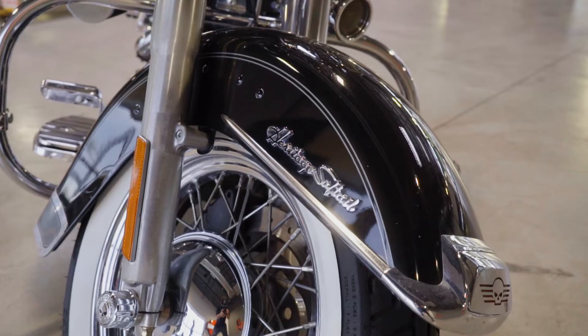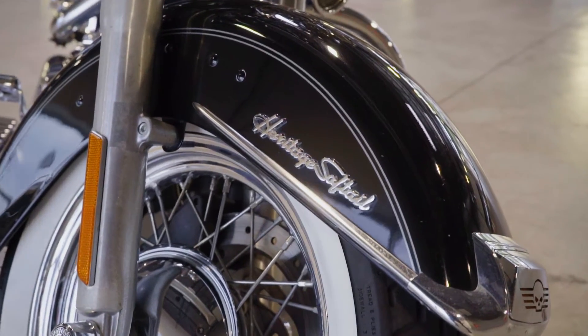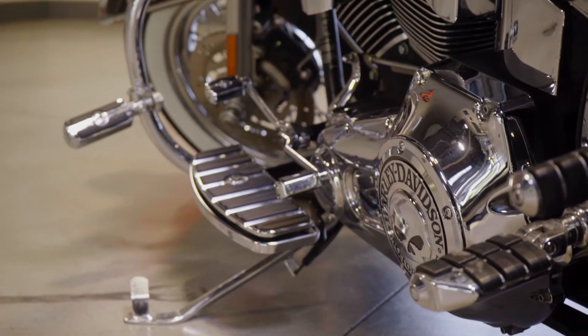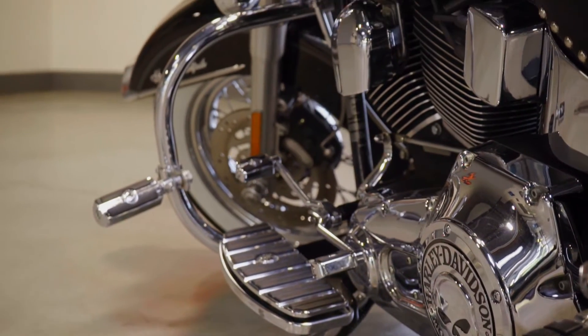Above all else, I've taken this bike to the Las Vegas Harley-Davidson and they did a full service on it to make sure it was road ready. I had to replace some brakes. They did the whole service — the oil, everything like that. And I put some accessories on it.